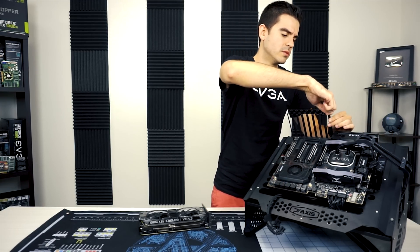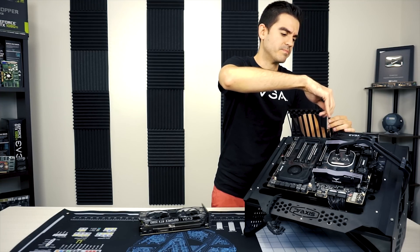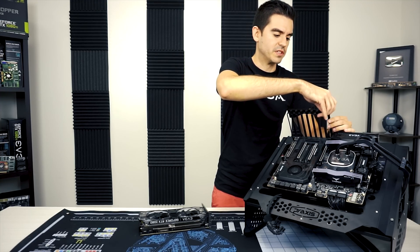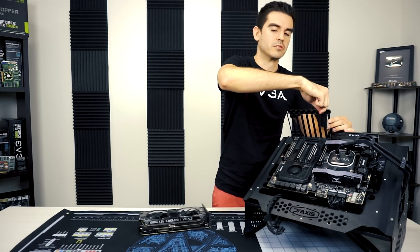First thing we want to do — your PCIe bracket is going to be held in with screws. This one does have screws on top, so we need to pull off three of them because this is a triple-slot card.